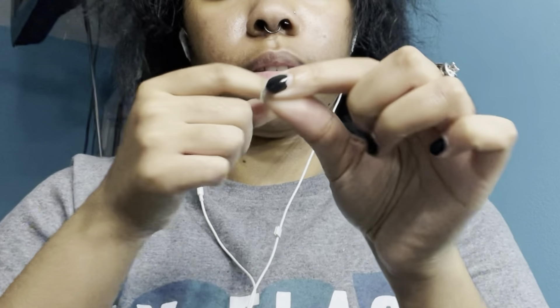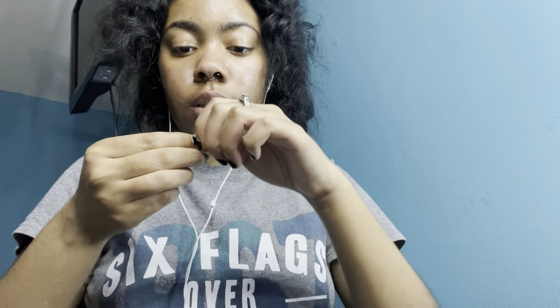They're not like seamless rings. Seamless rings, you twist them — going opposite of each other, not outward, opposite. Hinged rings, like this one I have here — they're supposed to just open up like that, but unfortunately they're hard as hell to get out of your face once it's in there.